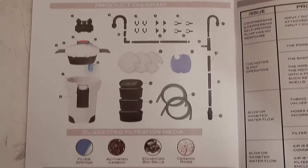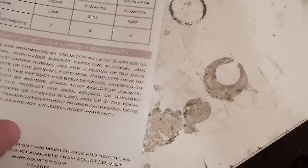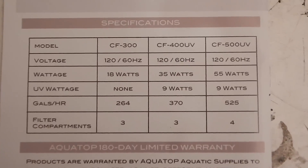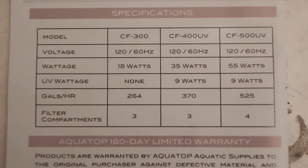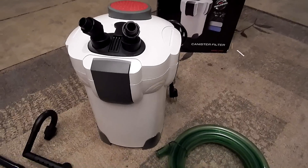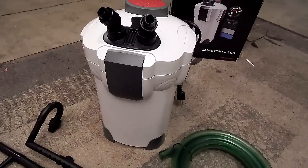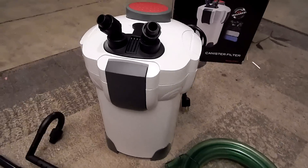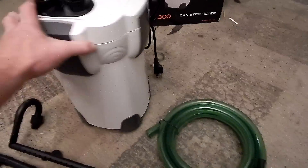The instructions have an exploded diagram of everything, the name of each part, and a troubleshooting guide in the back. They're pretty self-explanatory. The specs: CF300, 18 watts, 264 gallons an hour, three filter compartments. I spent 100 bucks on this — you could probably find it cheaper online, but I wanted to support my local fish store, and because I bought it there, they gave me four fish for free. Not a bad deal for three trays.